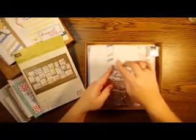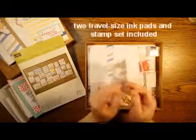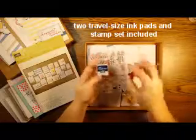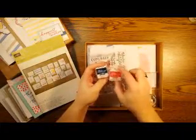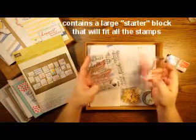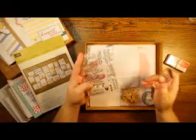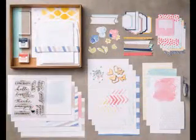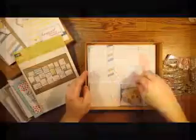It comes with everything you need including instructions, which we'll talk about in a minute, the stamp set itself — these are just peel and stick photopolymer stamps. It comes with two colors of ink in these handy little travel size ink pads, and it even comes with a block. So you don't even need a pair of scissors to put this kit together, which makes it so great for tossing in your tote bag to take to a kids' practice, piano lessons, or on vacation. Everything you need is literally right in the box.